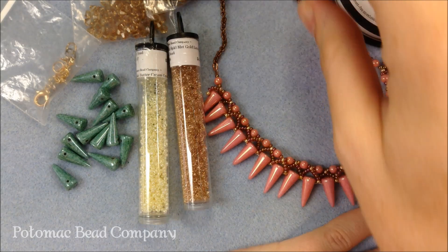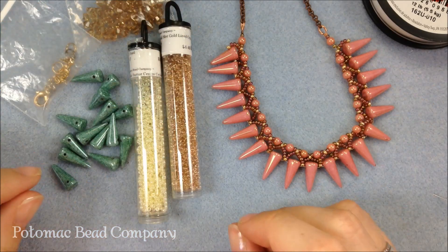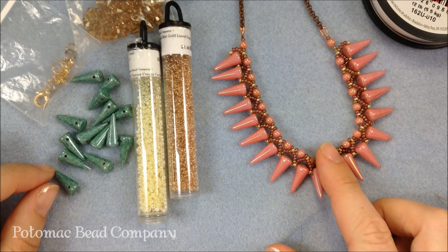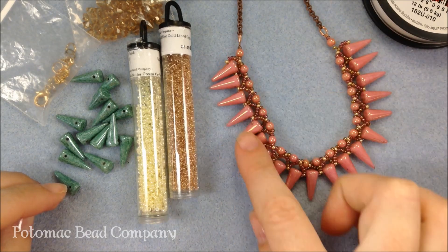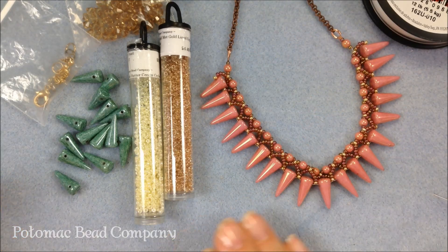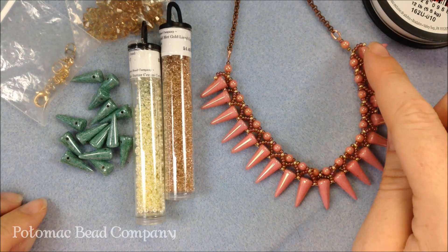Hi folks, I'm Allie with the Potomac Bead Company and I'm going to show you how to do our icicle necklace with spikes. The spike beads are really fun. These that I'm using are 7 by 17 millimeters — we also sell them smaller in a 5 by 8 size. I like the bigger ones for this. They're really trendy and in style. When you make them in pretty colors, they make more of a soft look rather than their intended goth look.